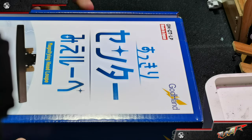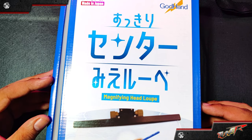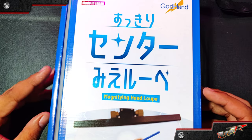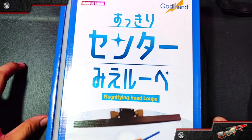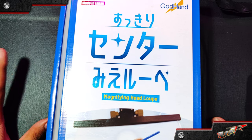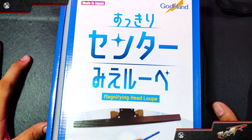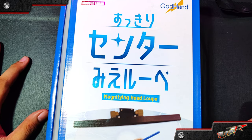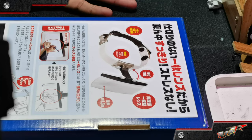I decided to have this kind of magnifying lens that I can wear on my head because I find it more stable and fixed, unlike having a desktop or table type of magnifying lens. My table here is not suitable for that because it's shaky whenever I'm doing precision and pressure work on my projects.